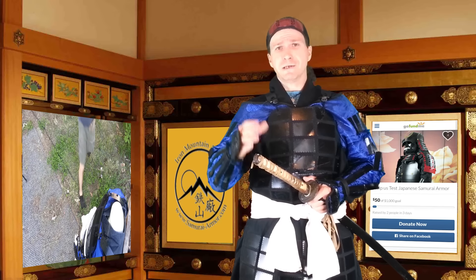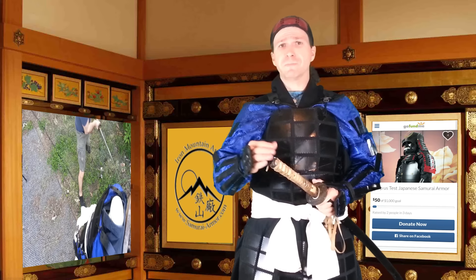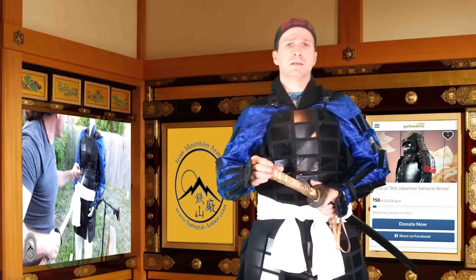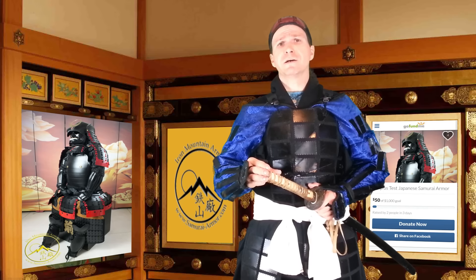We also tested it with actual live blades, like the katana I have here. We tested it with this, but of course Japanese weapons — it wasn't meant to stand up against. We even tested it against a European sword. Right now, we're asking for your help to get the Nimado Elite Samurai Class Armor.